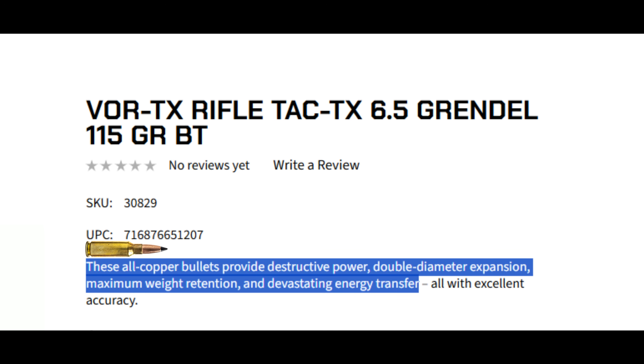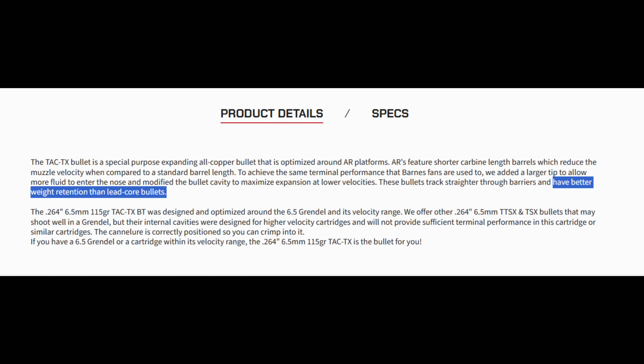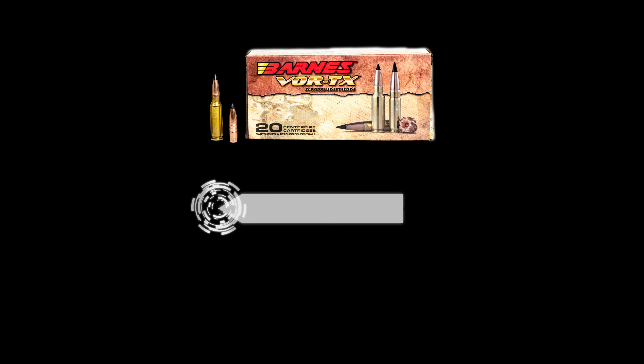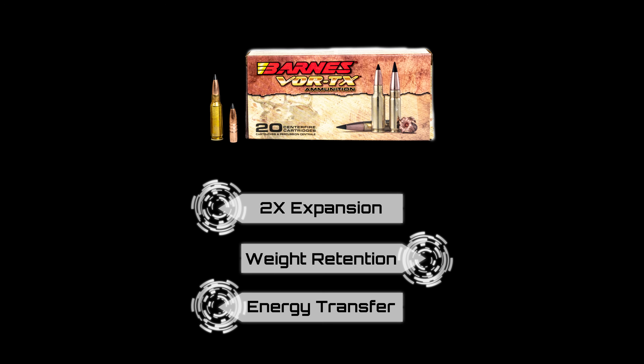Now on to the Barnes TAC-TX, a polymer-tipped, special-purpose, expanding, monolithic bullet. According to Barnes, these all-copper bullets provide destructive power, double diameter expansion, maximum weight retention, and devastating energy transfer. They also say the 6.5mm 115-grain TAC-TX-BT was designed and optimized for the 6.5 Grendel and its velocity range, and that they have better weight retention than lead-core bullets. So from the TAC-TX, we're looking for double diameter expansion of about .528 inches, maximum weight retention, better weight retention than the lead-core SST, and devastating energy transfer.